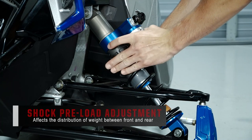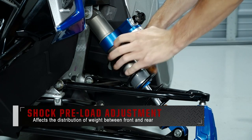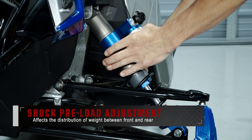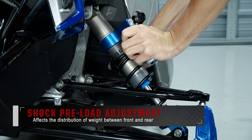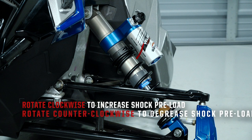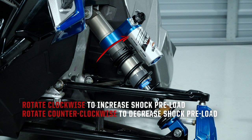Beyond that, there is the preload adjustment at the base of the shock springs. Changes in preload affect the distribution of weight between the front and rear of the snowmobile. Turning the preload adjuster clockwise will increase preload, and turning counter-clockwise will decrease preload.